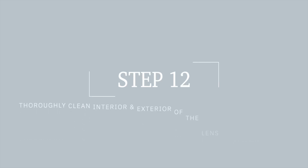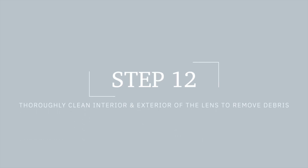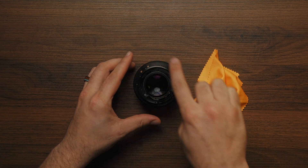Don't skip this step. Make sure to thoroughly clean the interior and the exterior of your lens to remove all dust and debris that built up over time.